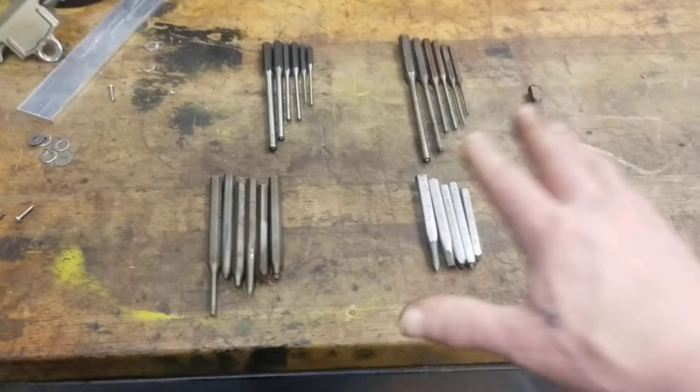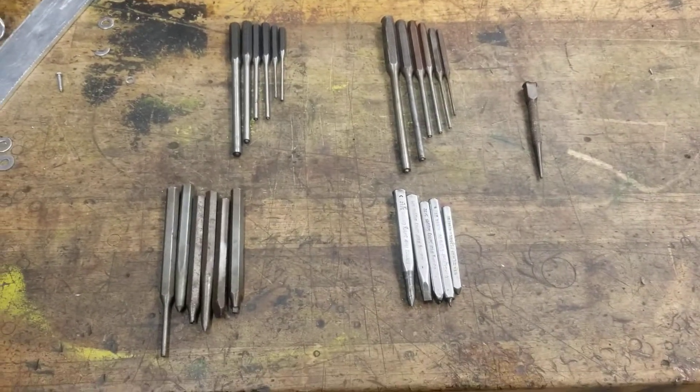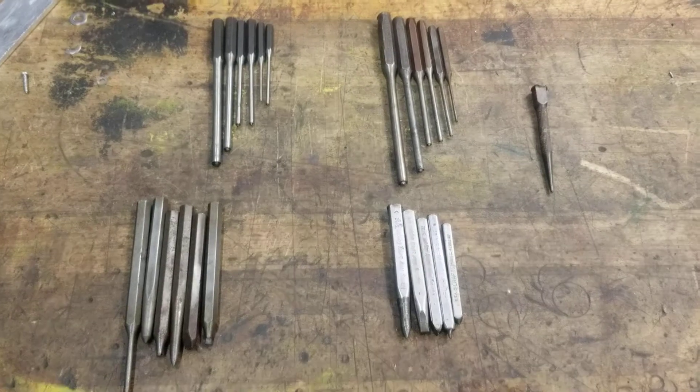But long story short, these have been sitting in the back of my toolbox for over 10 years. Maybe 15, 18 years since I've blown the dust off of these and actually touched them.